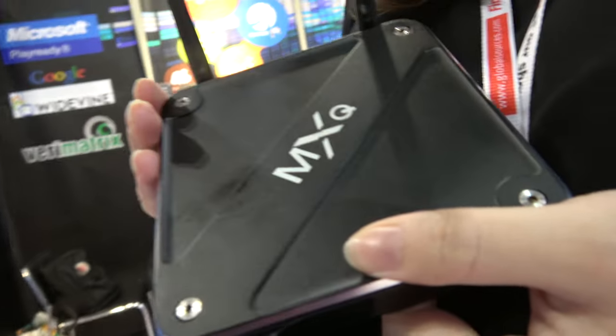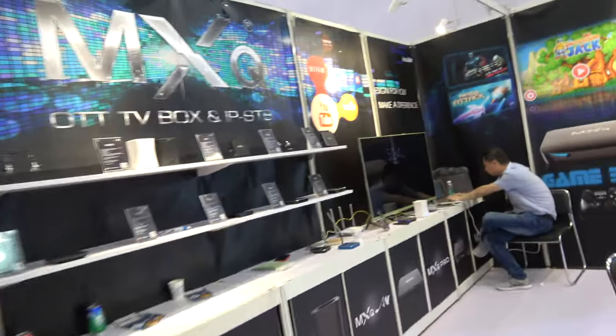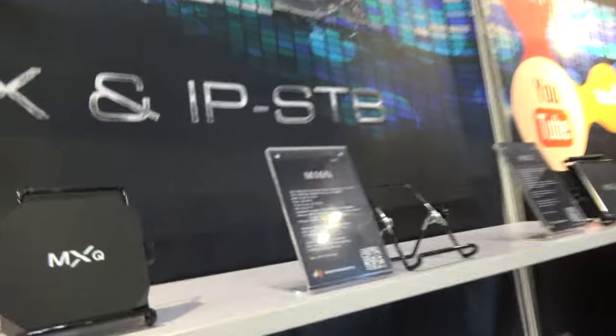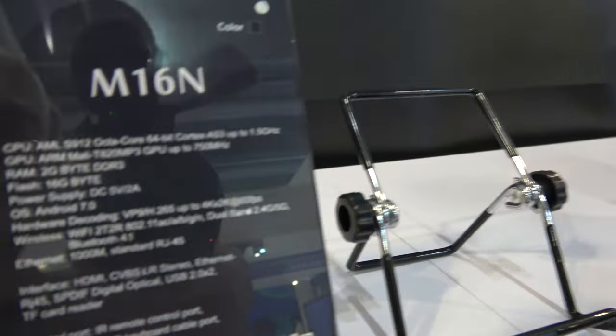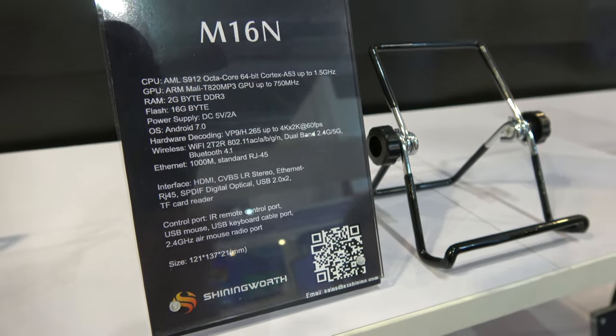And what is this one here? This one is M16 end and it has VFD. Let's go over there. Is it this one? Yes, it's this one with the Amlogic S912 Octa-Core Mali T820 MP3.